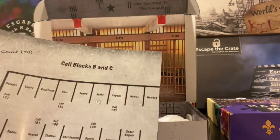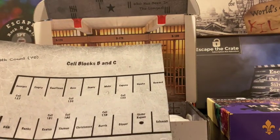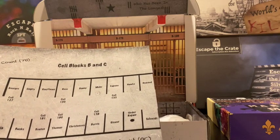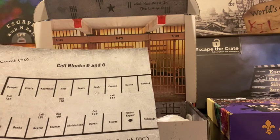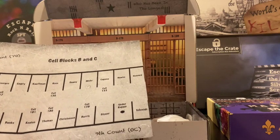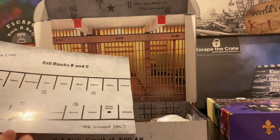Some of the other papers you have are bits and pieces of the story and the puzzles. Like for this one right here, there is a cell block from Alcatraz. Those other prisoners might help you out along the way in the game. The order and the position of the cells might be important for a puzzle.